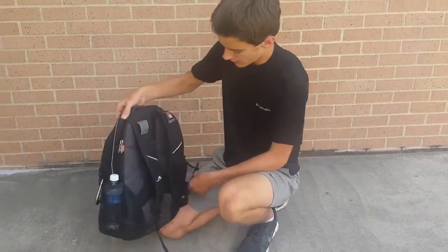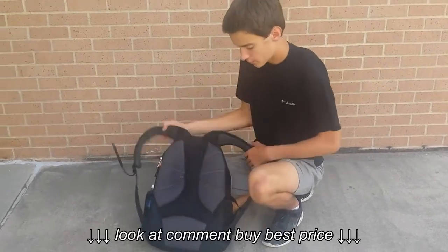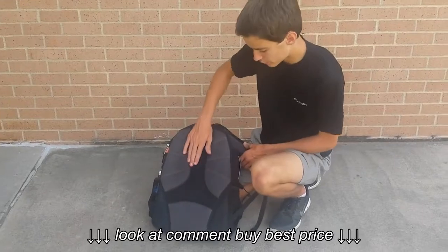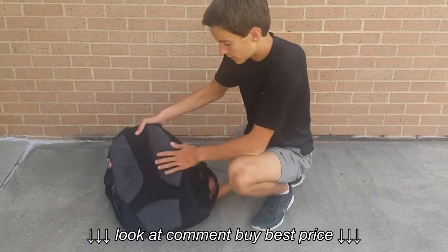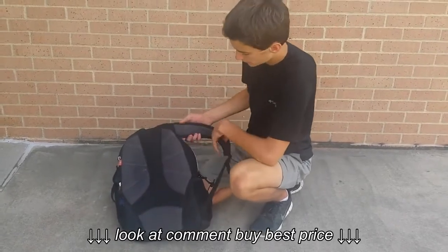It's got these two things on the side for water bottles. The back has nice breathable material, though I did notice it makes your back a little sweaty if you're riding around all day. But I don't know how well these work — it's good overall.